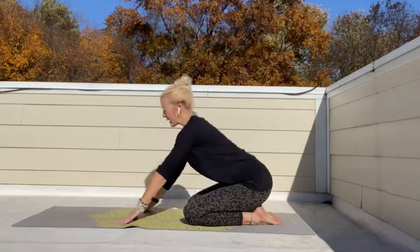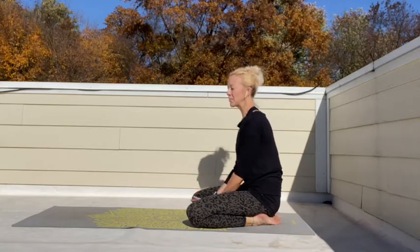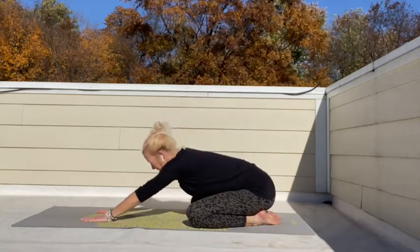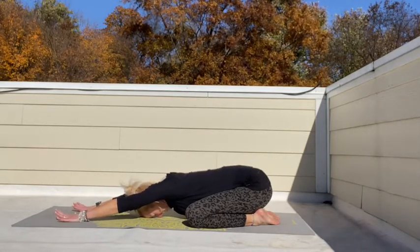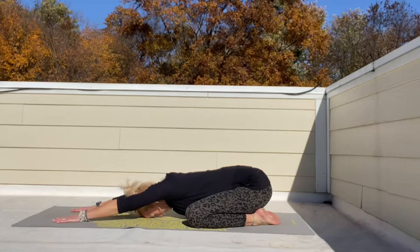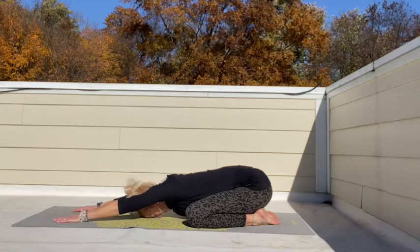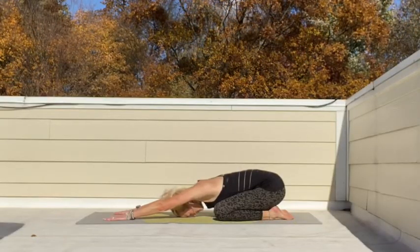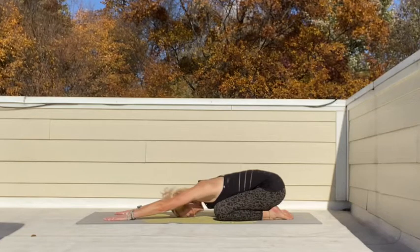So take a nice big inhale, reach towards the front of that mat. With every inhale, I want those fingertips to go a little bit further. And with every exhale, I want you to melt those hips down into the mat. So take a nice big inhale, reach further away from us. And an exhale, let those hips melt into the mat. And we've got three breaths. We're going to try to be as still as we can be to find that focus before we begin our knight yoga adventure.